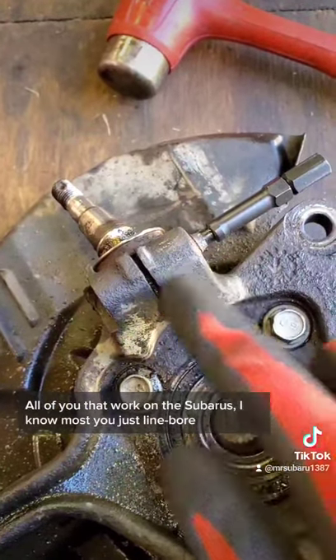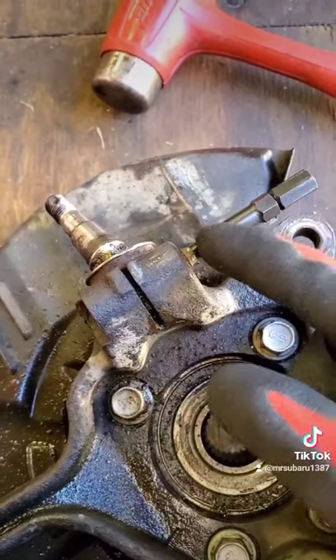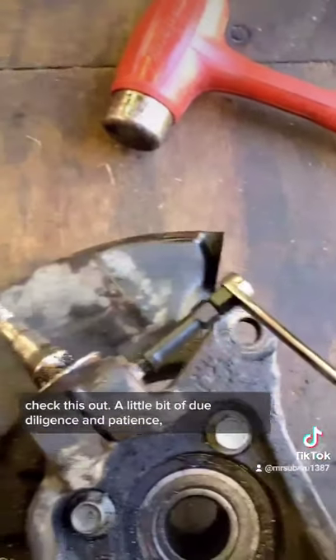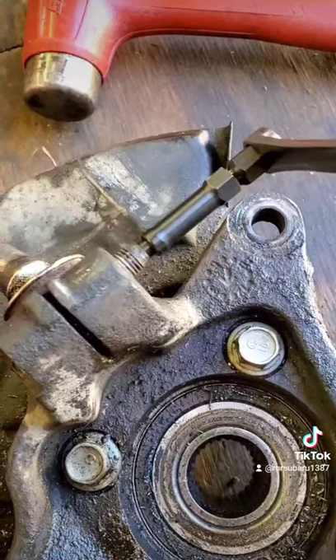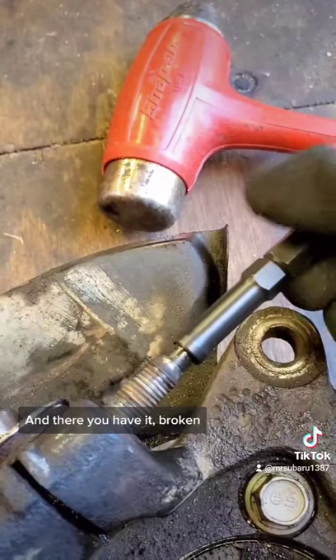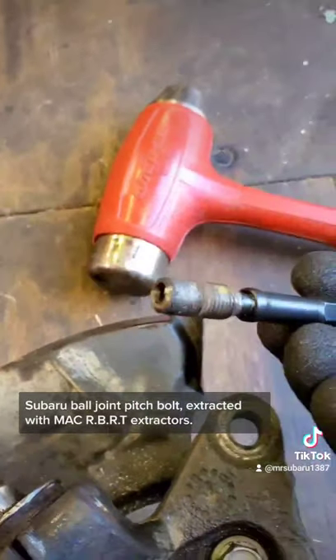All of you that work on Subarus — I know most of you just line bore drill this and put a nut with a bolt on the end of it to fix this issue — but check this out. A little bit of due diligence and patience and this booger is coming out. Still working it out, and there you have it: broken Subaru ball joint pinch bolt extracted with Mack RBRT extractors.